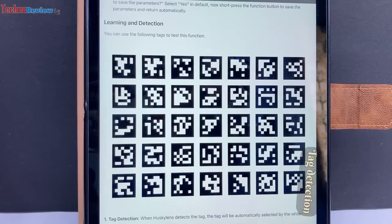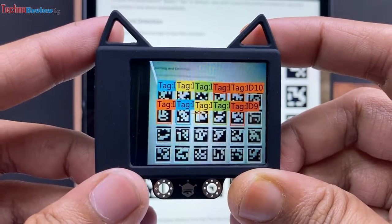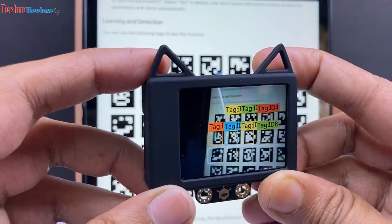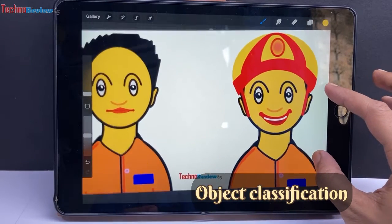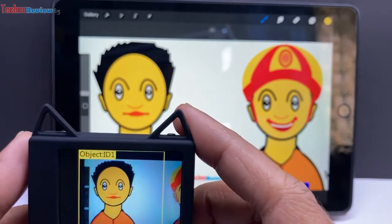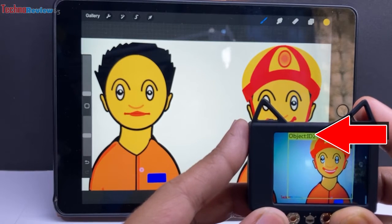The next feature is tag detection. It can detect some QR codes — this type of tag is called an April tag. You can download the supported tags, and this is a useful feature for projects. For object classification, it can classify similar objects. For example, here are two pictures of the same employee — one wearing a helmet and one without. After learning both, it can recognize the difference and show different IDs.